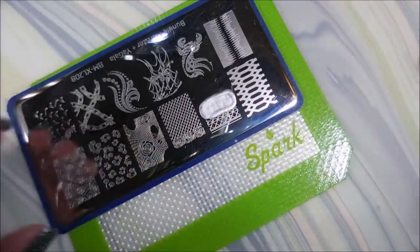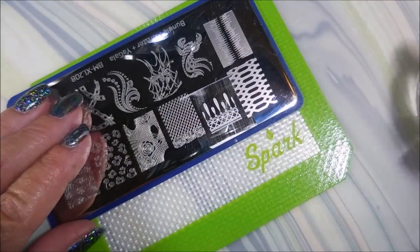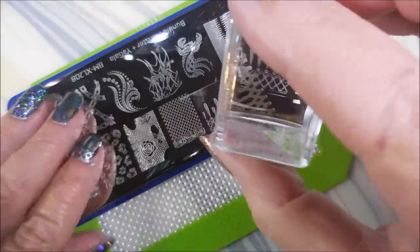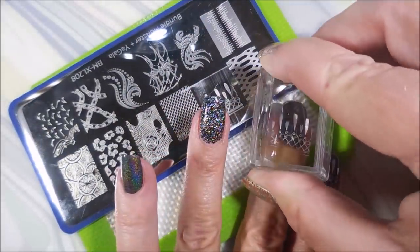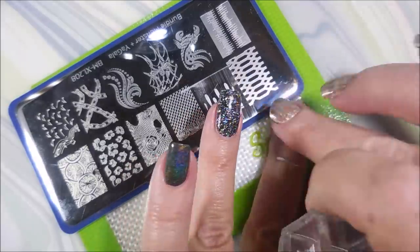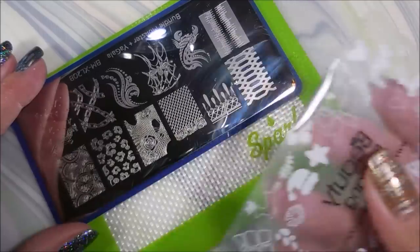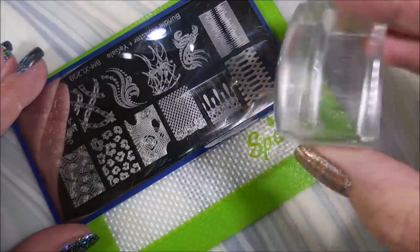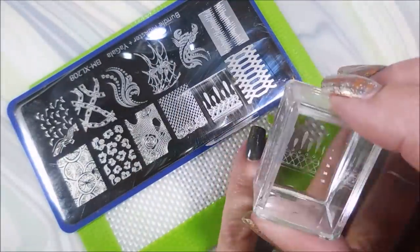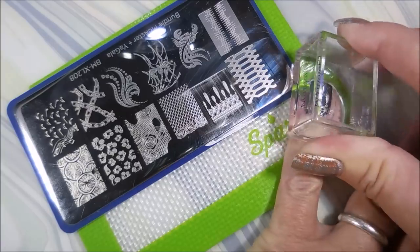I just wanted something else, but I didn't want to go too crazy and cover everything up. I really do like this image though — I think it's really cute and I've never used it before, so here's to firsts. I've got a little bit of extra paint left on my scraper, so I'm just going to run that across for this last image. It works great and it helps save polish, so I'm all over that.